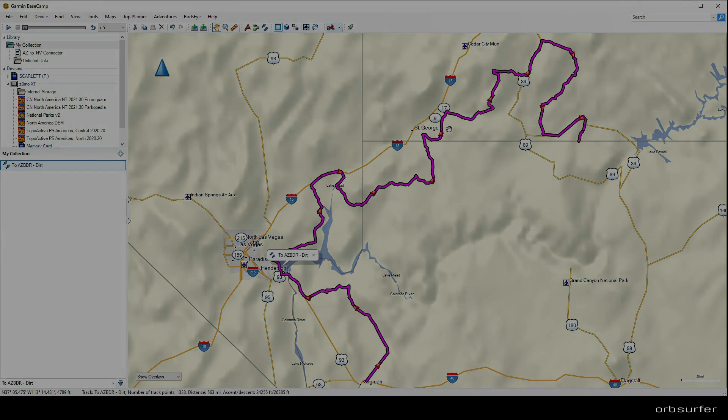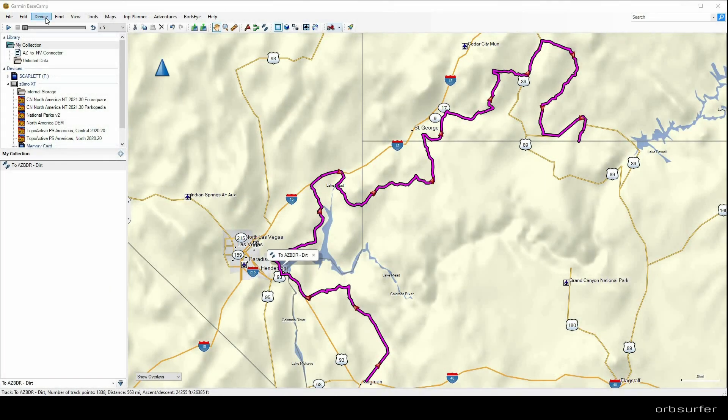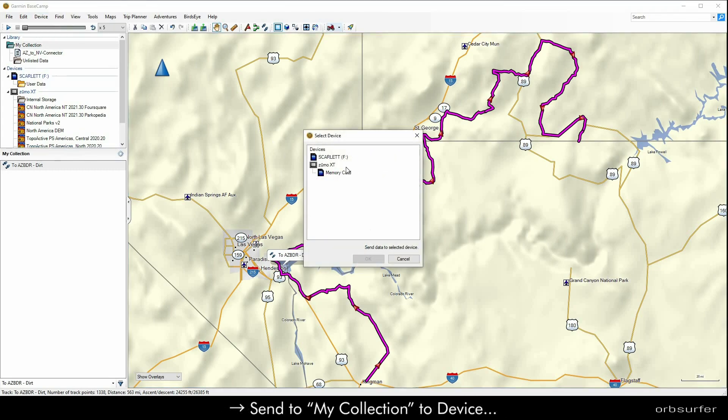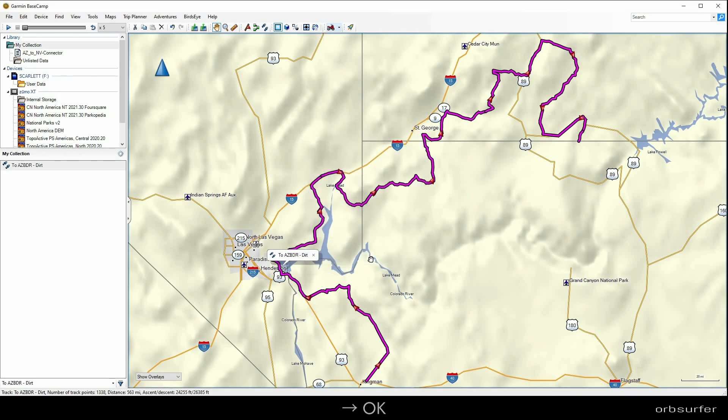In order to use the track on your Zumo, go into Basecamp and click on Device, then Send to Device, and then Send My Collection to the Device. Once you do that, you get a little pop-up window where you can click on the memory card and click OK, and it will transfer the track to your Zumo.